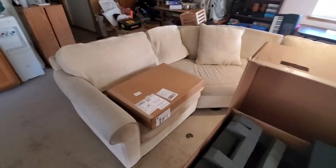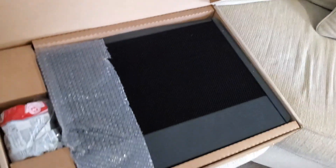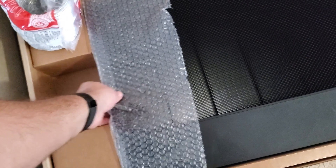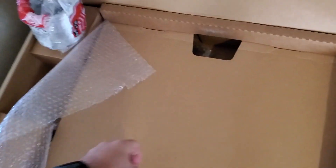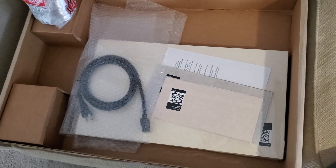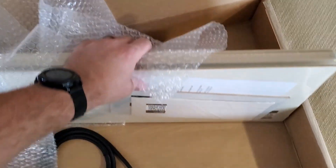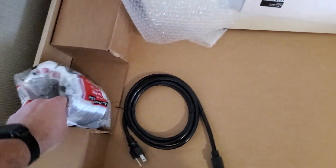Over here I have this other box. So this is the crumb tray, the four inch exhaust dryer hose, and underneath here is the power cord and my stack of proof grade material that is included with the machine. And I believe that is everything.